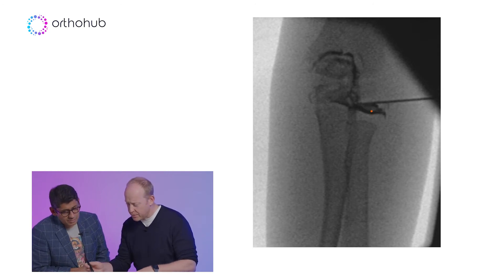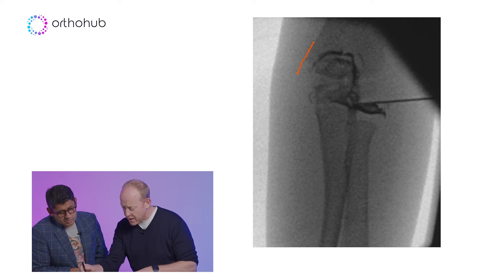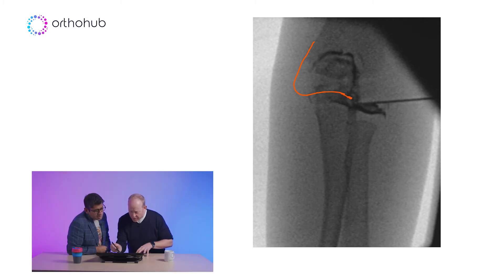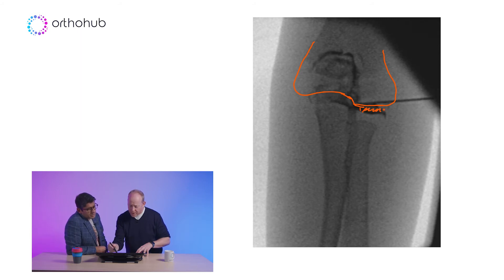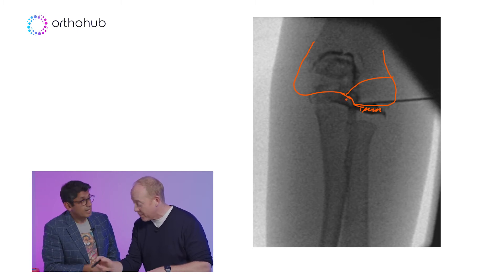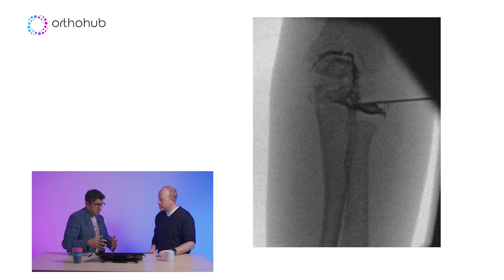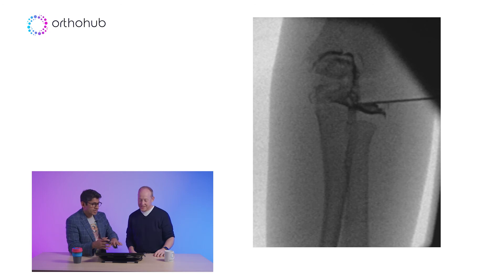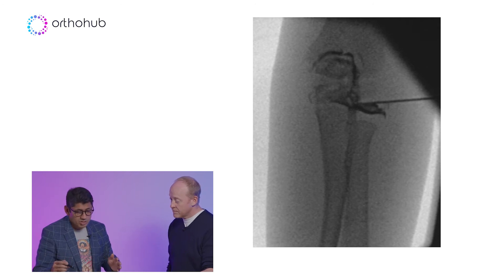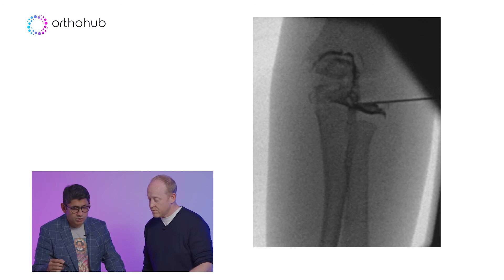We took him to theatre and did an arthrogram — and you can see we've got an intact articular surface. Let me draw this out: here's the metaphysis coming down, the cartilage analog going over the trochlea and over the radial head. There's some pooling of dye on the lateral side, and we're watching whether dye tracks down the fracture line. Child is under anaesthetic, arthrogram shows everything is intact — but I'm not just going to put him back in plaster. Simple percutaneous fixation to make sure everything's going to be okay.